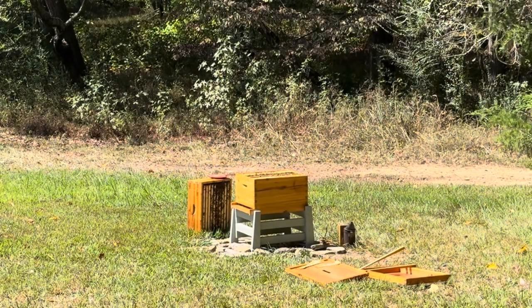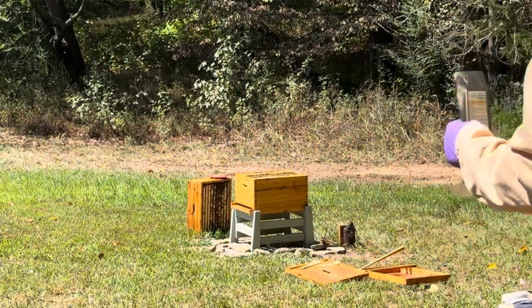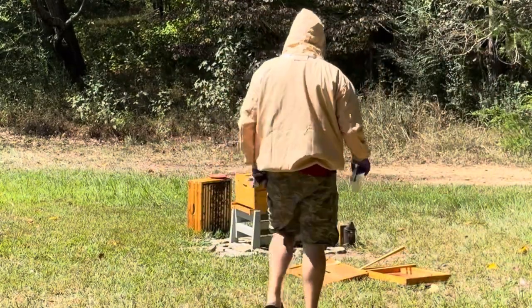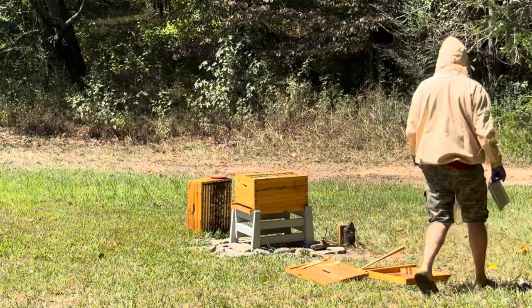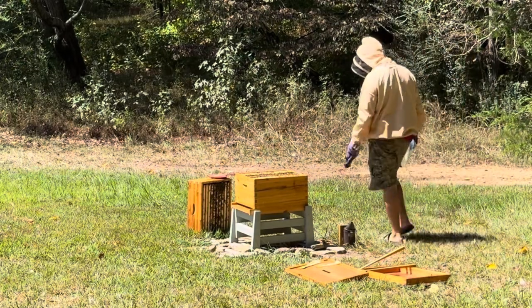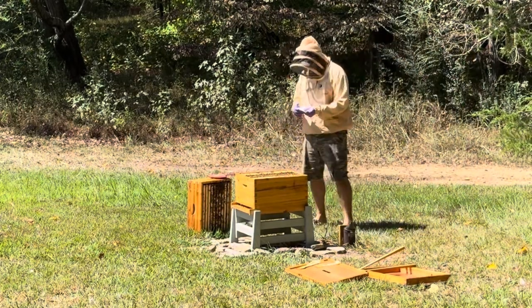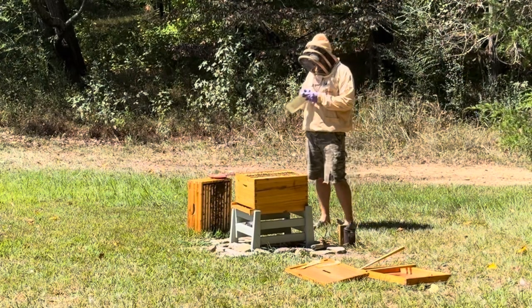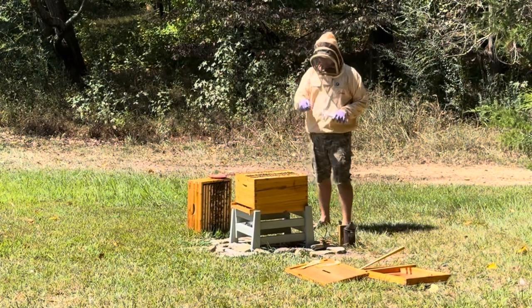What we're doing today is the Apivar treatment. I got it here. I got some medicinal gloves. I got my anti-bee gloves here. I've got four strips — two per brood box.